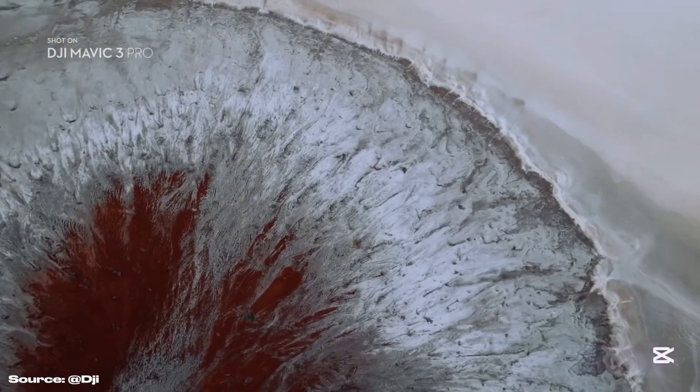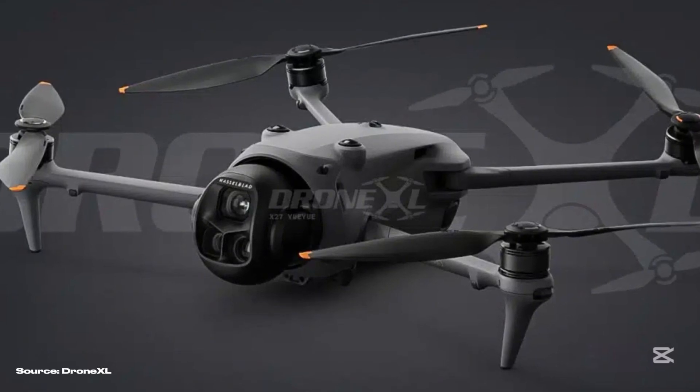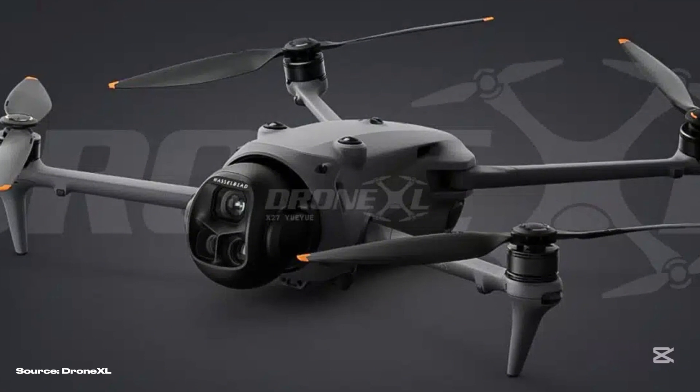New images have also surfaced, giving us an even clearer look at the new design. The price will obviously be very high — some leakers suggest up to 2,000 euros for the base combo.